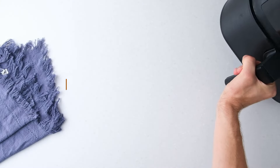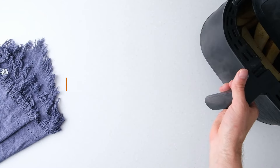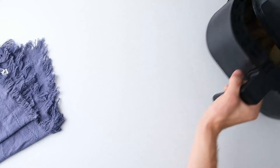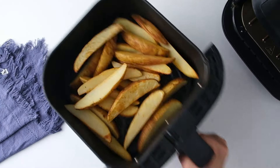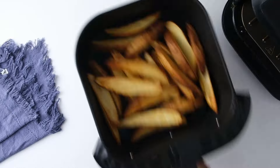Air fry the potato wedges at 385 degrees Fahrenheit for 22 to 26 minutes, or until fully cooked and crispy on the outside. Gently shake the air fryer basket every 5 minutes to help with even cooking. The exact cooking time can vary depending on the thickness of the wedges and your air fryer.